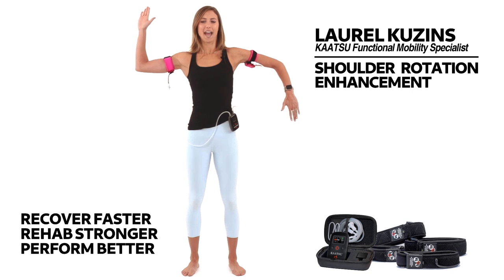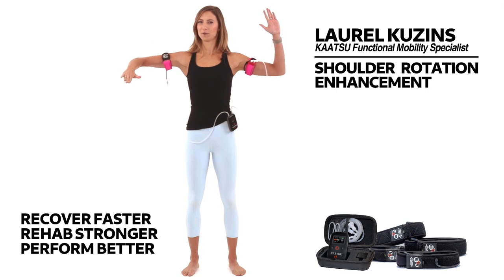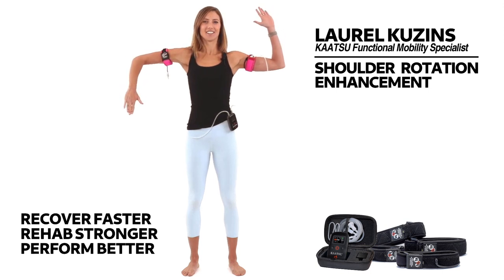three, two, and one. Let's rotate around the other way. Sometimes here our elbows start to get sleepy — make sure they stay in line with your shoulders.